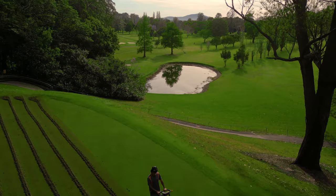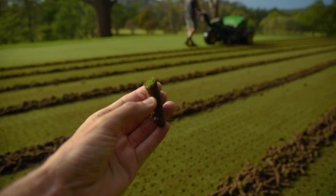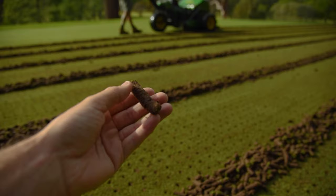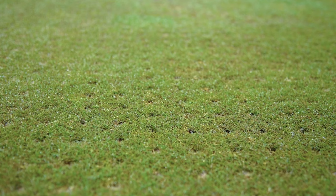This particular machine has drive tire core deflectors which prevent running over the cores from the previous pass, neatly bringing them into a line. As you can see, it pulls some really nice neat cores, which ensures the green's time for recovery will be minimal. The cores are then removed from the greens so top dressing can commence, with a team of volunteers also chipping in to help get the job done.